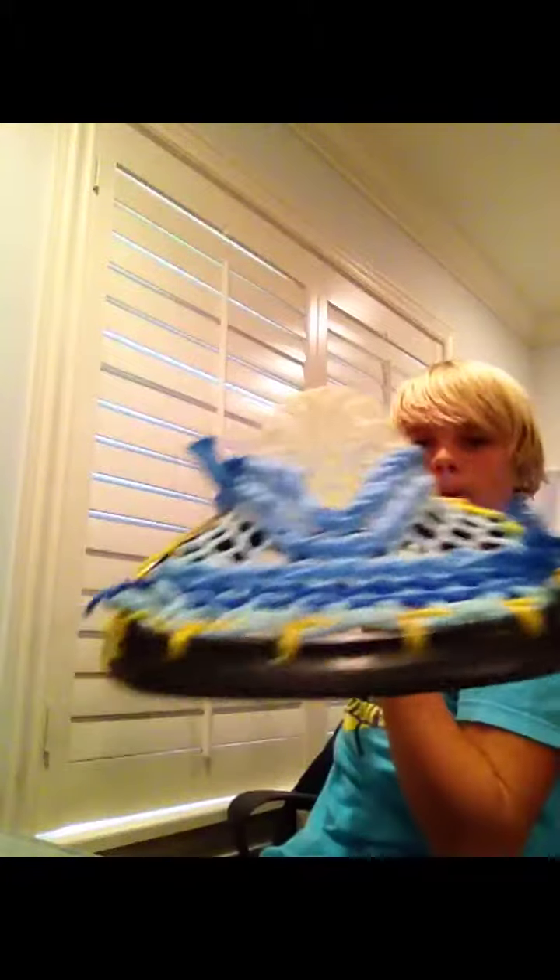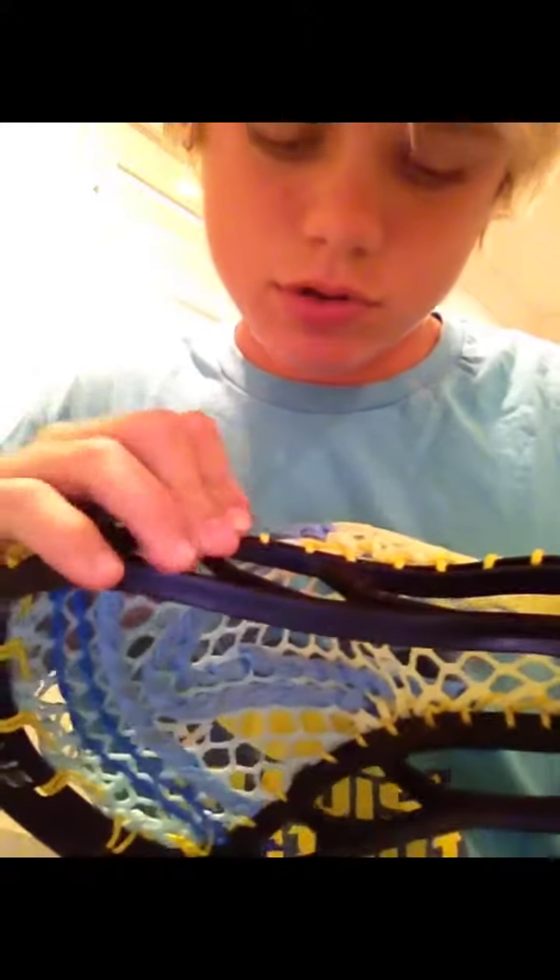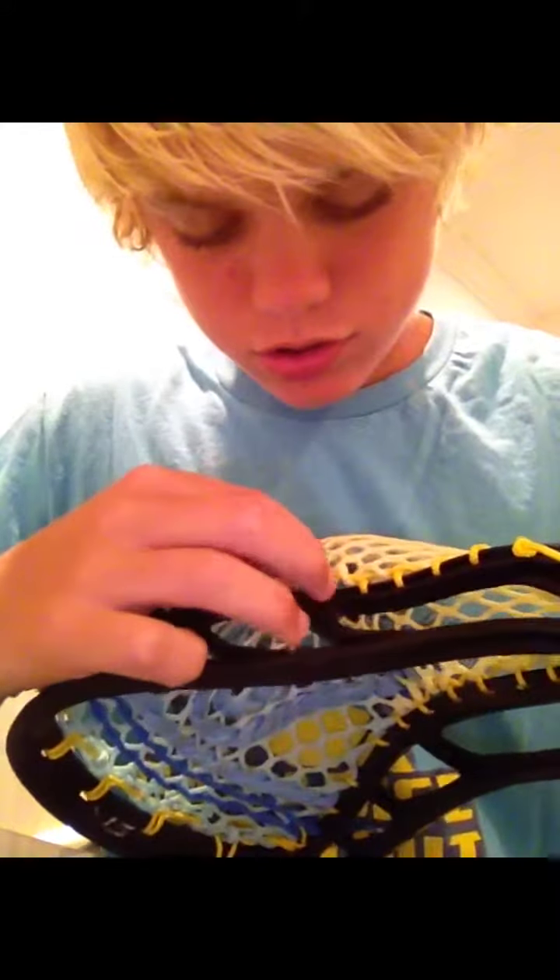On this one, I strung it with a mid-pocket, not that much channel, with a regular top string, two nylon shooters — two of these and one straight. My pattern on this was: tie, skip, interlock, interlock, skip, interlock, interlock, interlock, and then two, then a one, then a one, then a one, then a tie.